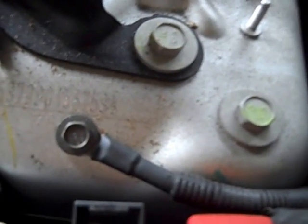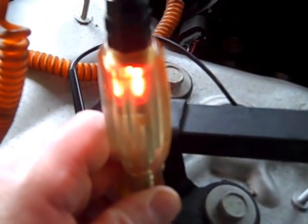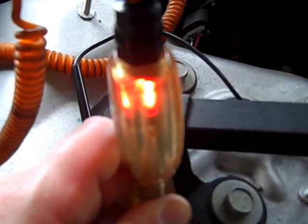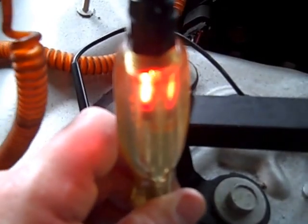So this is the main engine ground, and what I do is connect — this is my Snap-on test light — I just connect the alligator clip to the positive terminal of the battery, and then I go ahead and touch the ground terminal. You can see that the test light illuminates nice and strong, and this is just a quick check to show you that the ground has integrity.